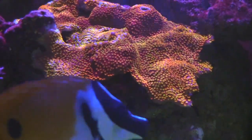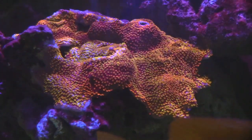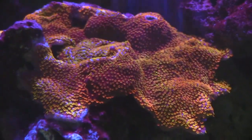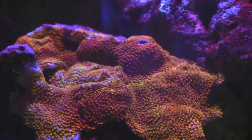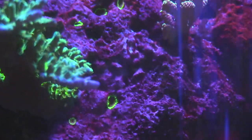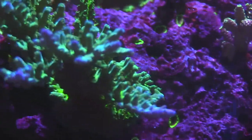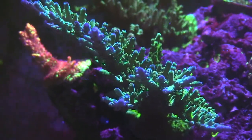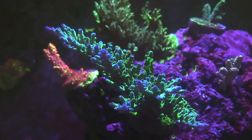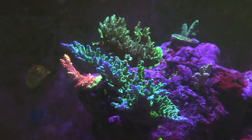Polyp extension is really well. And I'm going to show you guys a different video because it's going to be a two-part video. I didn't want to make it too long. But the second part of the video, we're going to do some top-down shots. And it's just a totally different view of a nice, established, colorful reef tank.